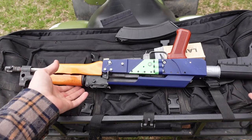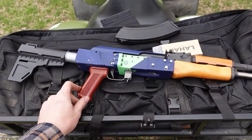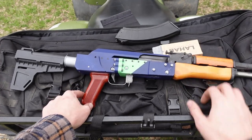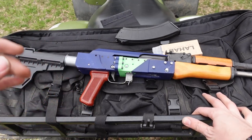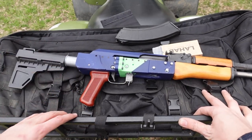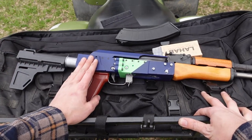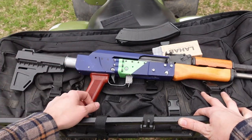So there we have it — a 3D printed Draco build that's a whole lot of fun to shoot. It's lightweight, reasonably accurate, as accurate as it can be with the not-so-great sight picture and short sight radius. And it just spits 7.62x39 downrange. Just today making this video I probably did another 200-ish rounds, bringing this gun to nearly 500 — somewhere between 400 and 500. And I've yet to have a single issue.